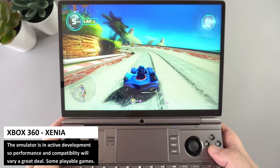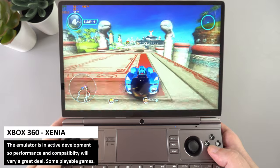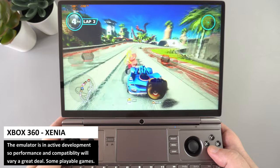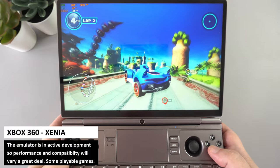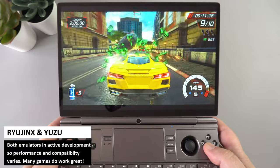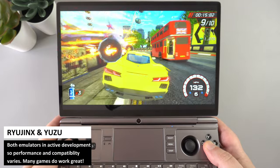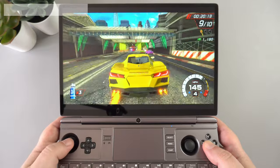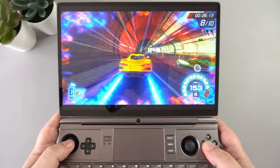The Xbox 360 emulator Xenia is in active development with mixed game compatibility. Sonic Racing worked at a mostly solid 30fps, and a decent number of XBLA games ran great. Both Ryujinx and Yuzu Switch emulators are still in active development so performance and compatibility change frequently, but overall there's good performance across the games we tried.